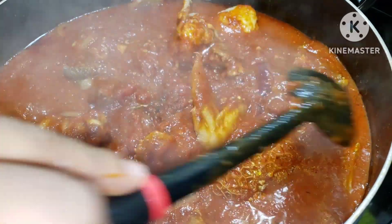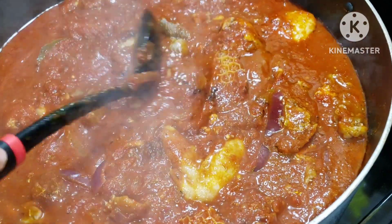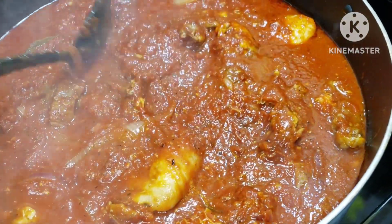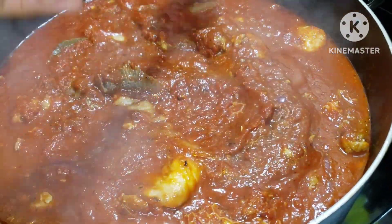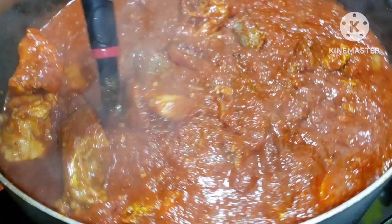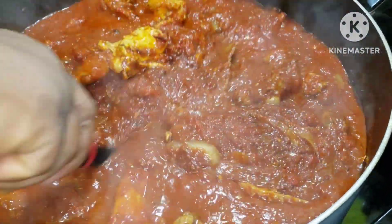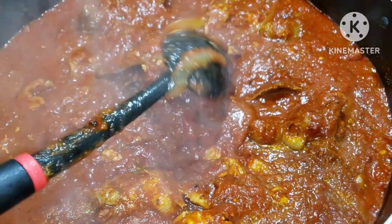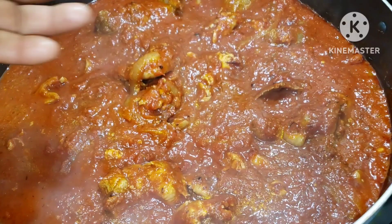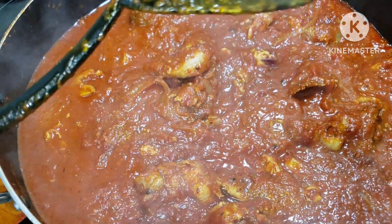My uncle has requested this stew — you guys know my uncle, you saw him in my video a while back for his birthday. He requested white rice and stew, and we are going to his house today because we have a family gathering. That's why I made it so special. I decided to make onion stew for him. Trust me, you will love this if you try it. I'll leave it for just two more minutes so the meat and the stew can get to know each other.